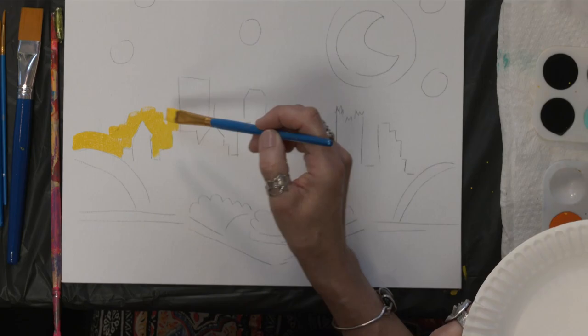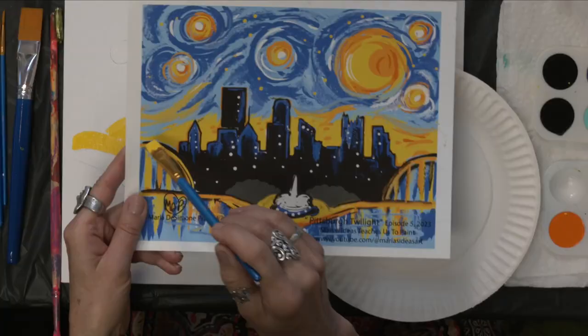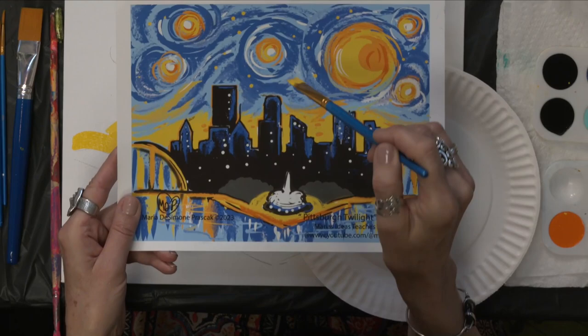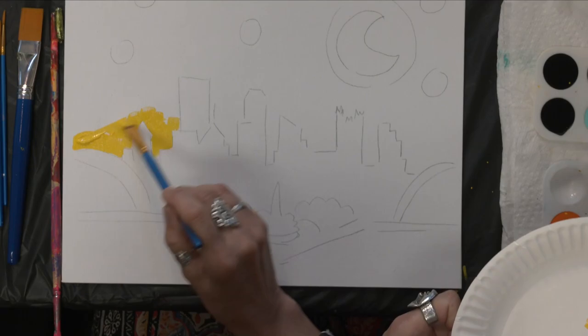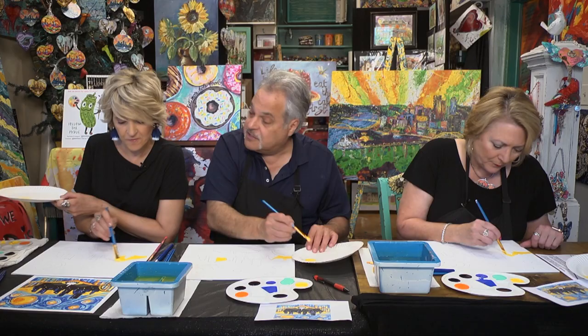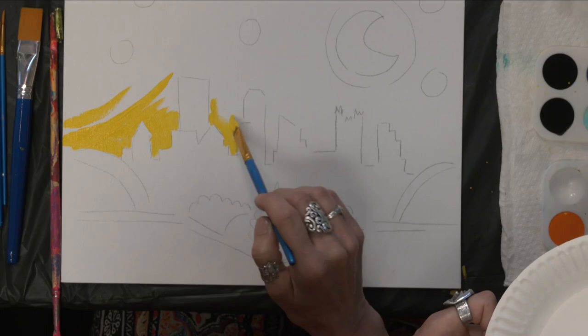You can lay your brush down flat and pull your hand — the edge of the brush creates a nice line. You can also hold the brush vertically to create a line, just using the corner. Lay the brush down, turning your hand in different directions, and cut in around the buildings, then blend the yellow out. Where you end the yellow, instead of a straight line, give it a little flare in the direction we're going to paint the blue, so the two colors will transition.